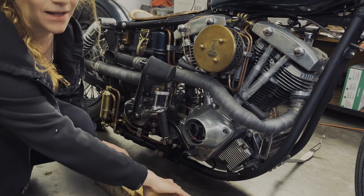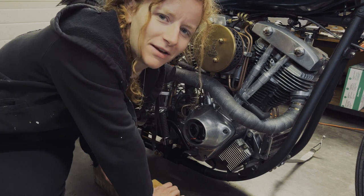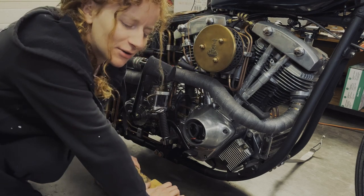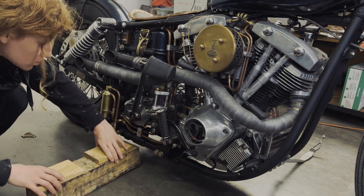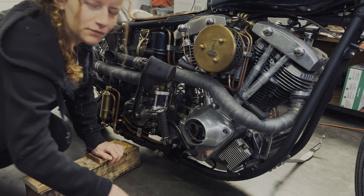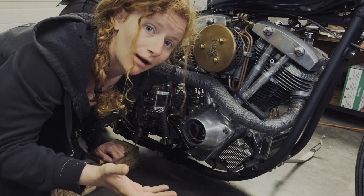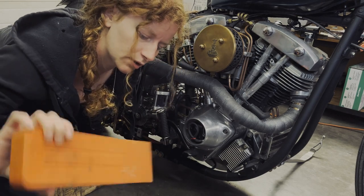My dad's here to help me with this today. You probably won't see him — you might see his feet and hands. Because I've got my breather filter that hangs pretty low on my frame on the other side, I just want to make sure that the blocks aren't sitting right underneath that filter. But other than that, I'm pretty good. I'll show you guys how I do this.